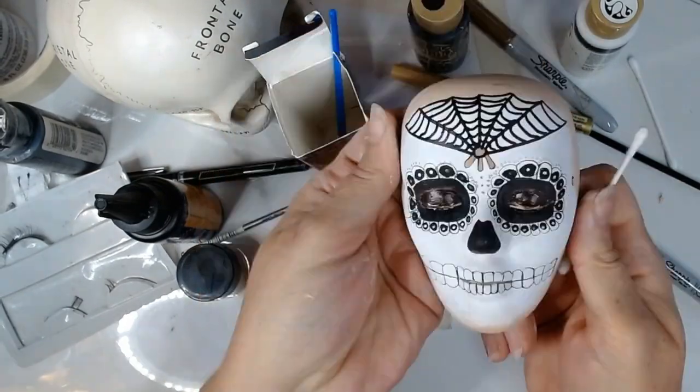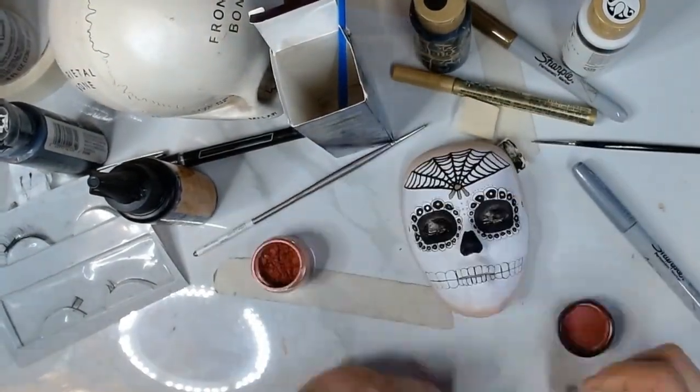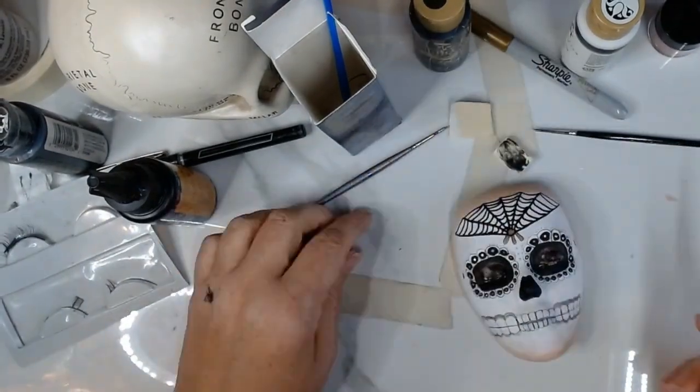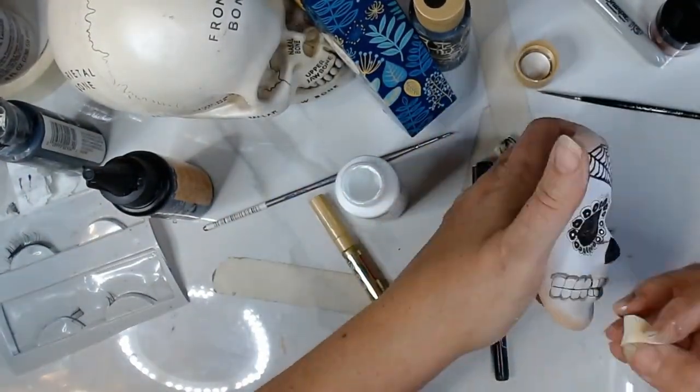I'm adding some copper colored mica powder to the eyelids for a little shimmer and color. How much detail and color you want to add is completely up to you. I decided to keep this pretty neutral with just black, white, silver, copper, and gold.